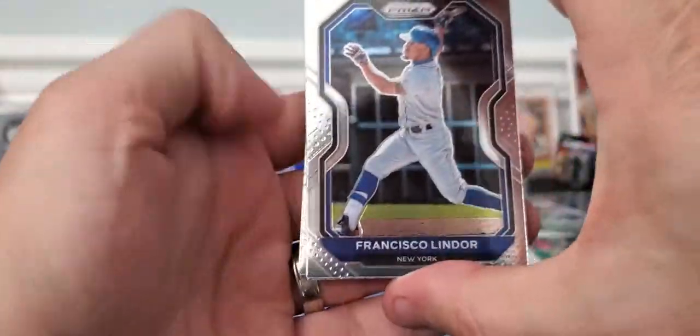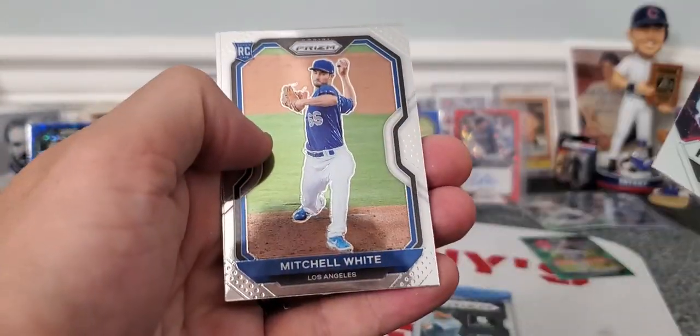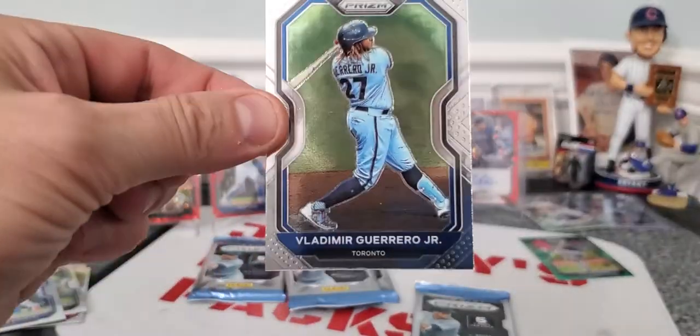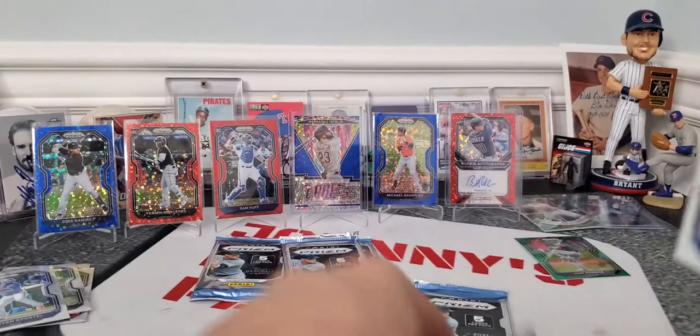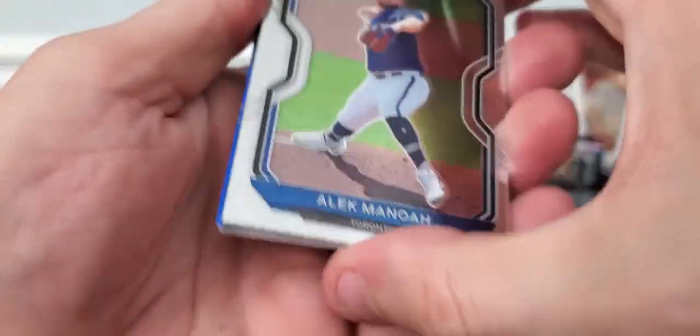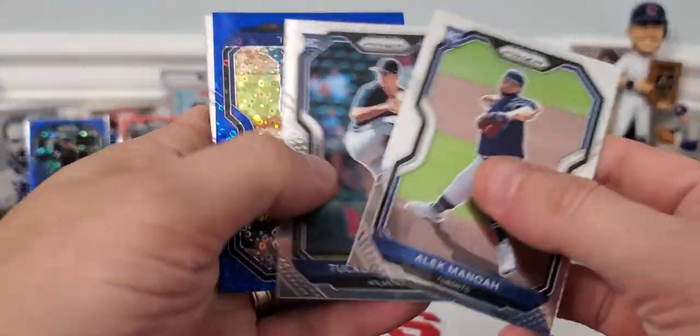Francisco Lindor, Blake Snell, Corey Seager, Mitchell White, and Vlad Jr. — which we all know he had a stellar year. Four more packs, guys. Really appreciate you hanging in there. If you guys don't mind, think about hitting that subscribe button, hit that like button — it takes a second but it makes my video so much better.